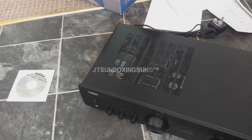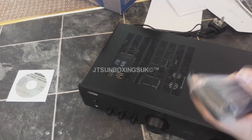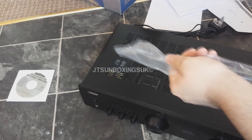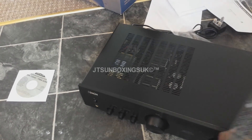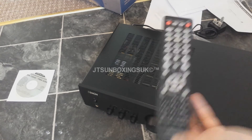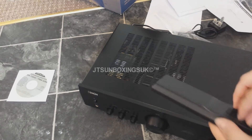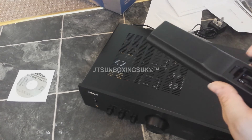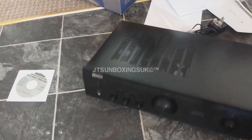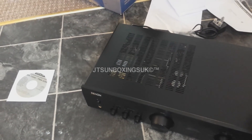As I said, I've already unboxed one of these before — they're fantastic units. There's your remote control, looks complicated but it works. There are no batteries included. So this has been an unboxing of the Denon amplifier. Don't forget to comment and subscribe, and thank you very much for watching, cheers.